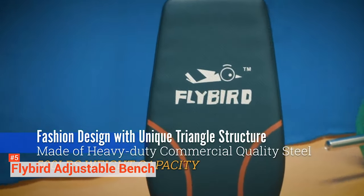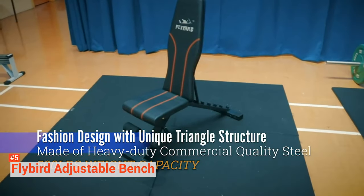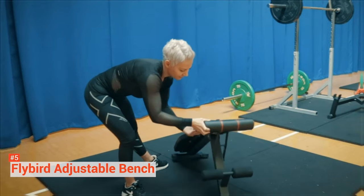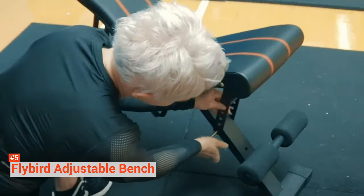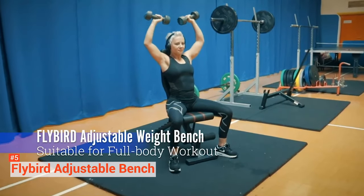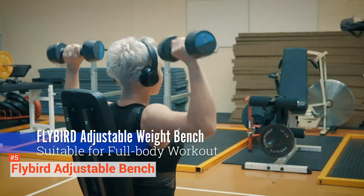The bench adjusts to six different back positions and four seat positions. It includes foam padded leg rollers. It holds a total of 500 pounds, which is decent for a simple weight bench. Its stability gives you a safe fitness experience. The Flybird is installed with a 9.7-inch thick backrest filled with soft foam up to 1.8 inches thick. It isn't very high or wide, so it isn't the best if you're taller than six feet and want to use the back to recline.